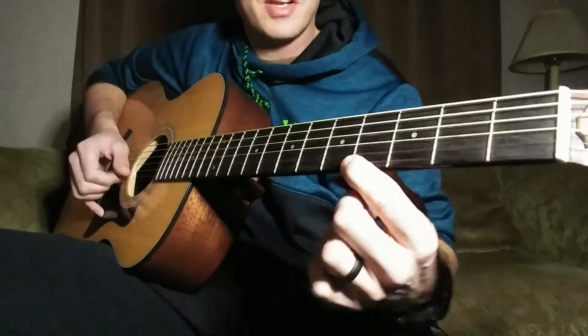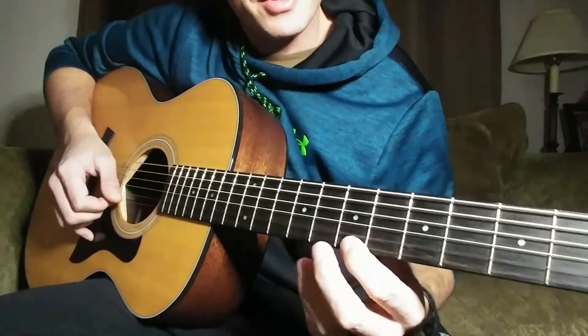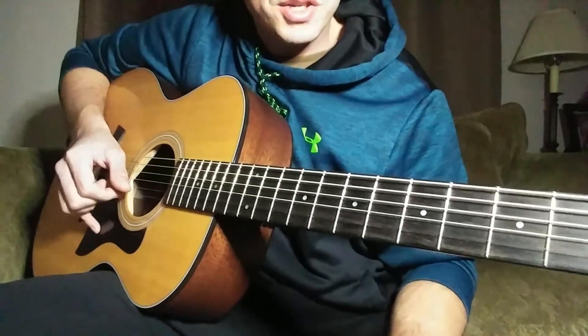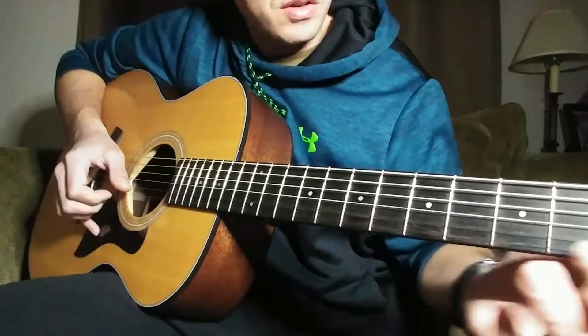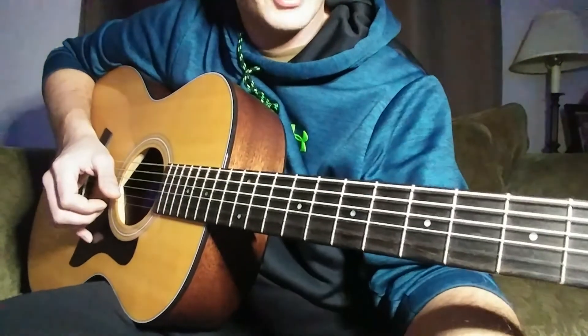Slide it just down to nothing — I don't end it, I just try to make it fade out. That's kind of what it sounds like to me on the record. Then you play one open high E string.